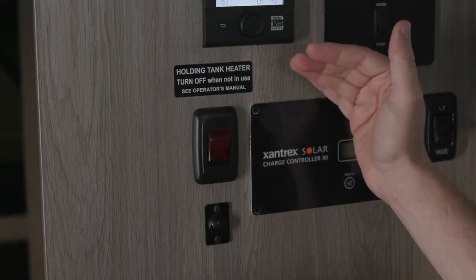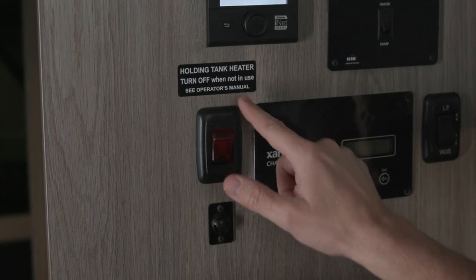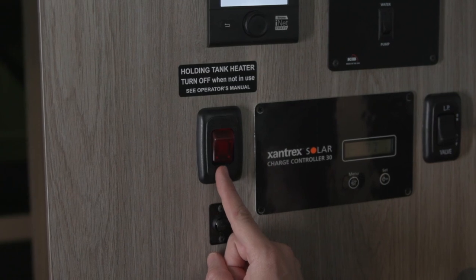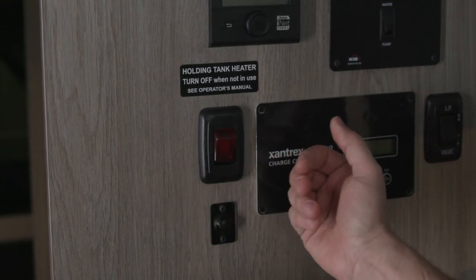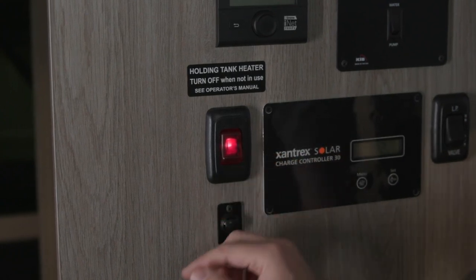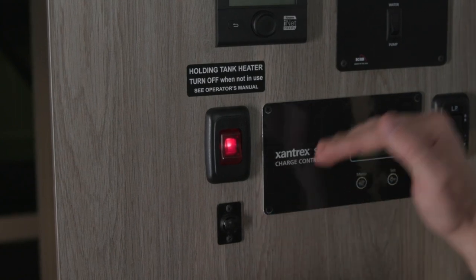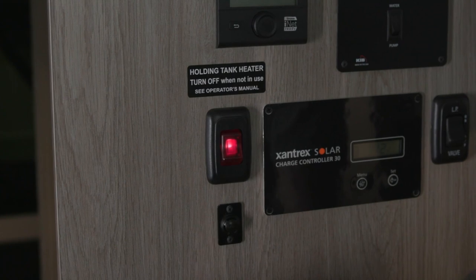In colder conditions, it's a good idea to turn on the holding tank heater. These are 12-volt heater pads on the outside gray water holding tank. You will have to have the master switch on for your 12-volt power, then flip the switch up and it will illuminate. The pads will operate on a thermostat, so as it gets cold approaching freezing, the pads will switch on. Be aware that this will be an extra draw on your house batteries.